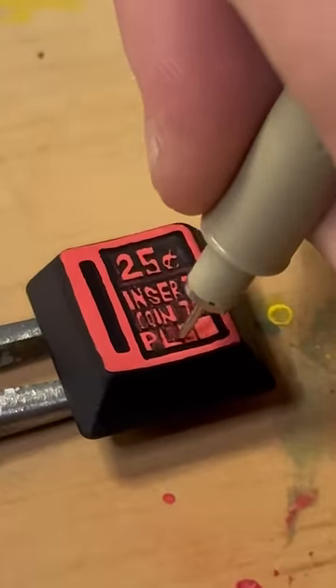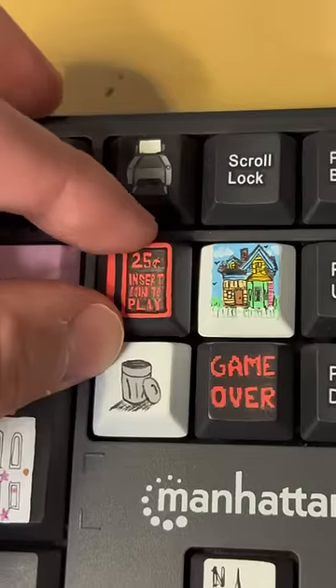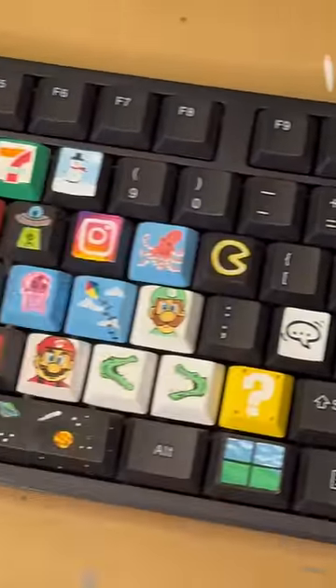That's honestly just the goal. If you're enjoying the series, don't forget to like and subscribe. Pop it back in — here's the rest of my keyboard. Let me know what you think, and don't forget to have a great day.